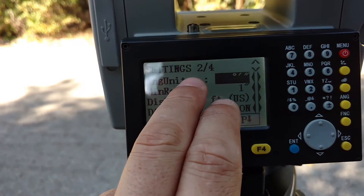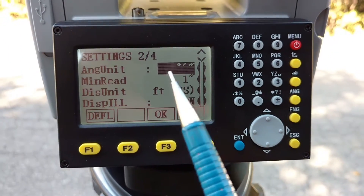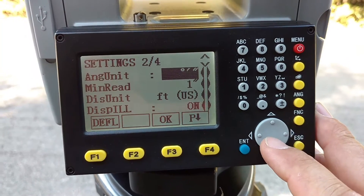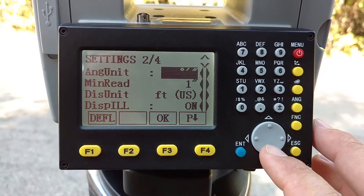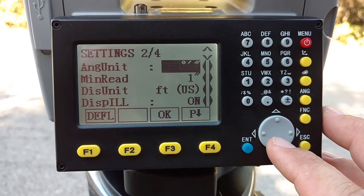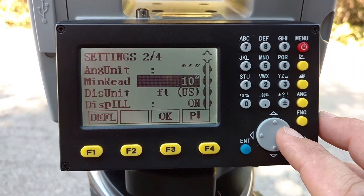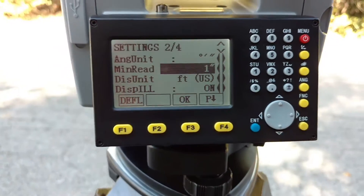Now I'm going to page down — we see we have page two of four. This is my angle units, so I like degrees, minutes, and seconds. There are a few options here. It's pretty standard here in the United States. I've worked in a couple of different states in land surveying, but I'm in Texas at this point, so we use degrees, minutes, seconds for our angles. We like to be precise — all the way up to 10 seconds for your minute read, but we're a little more precise at this company.